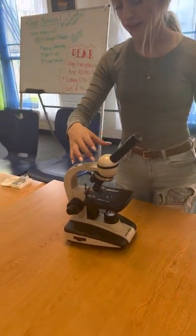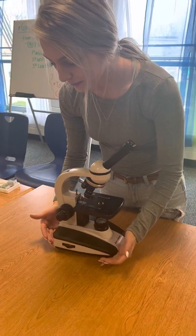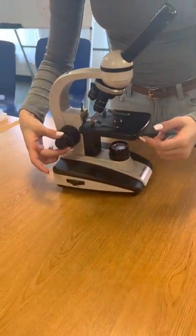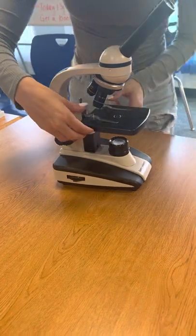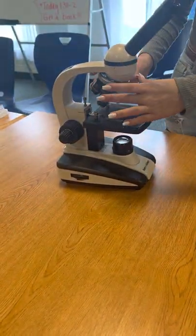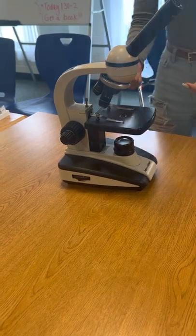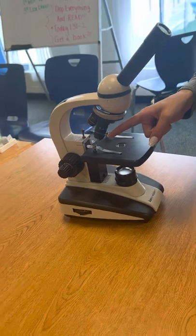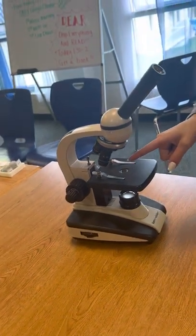This is the ocular lens, the head, the arm, the base, the light condenser, the coarse adjustment knob, the fine coarse adjustment knob, the mechanical stage, and the mechanical stage clips. This is the revolving nose piece. These are the objectives — the 4x objective, the 10x, and the 40x. This is the high power, the one I will be demonstrating today.